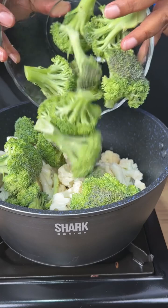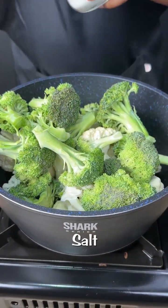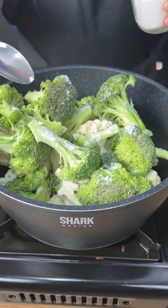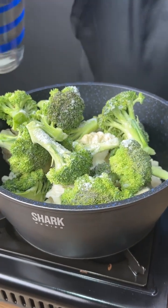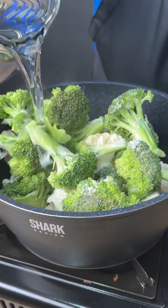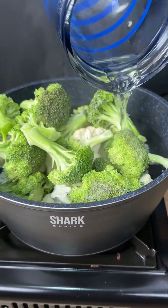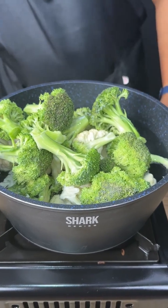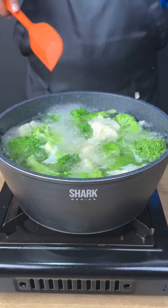Spread everything really well in the pot. Let's add a little bit of salt and mix well. Now let's add hot water — it needs to be hot. Add enough water until it covers everything.